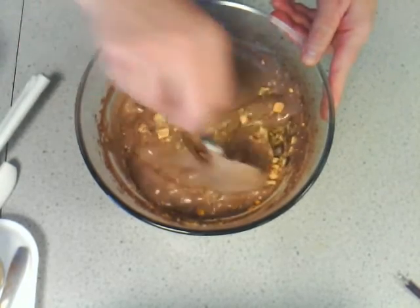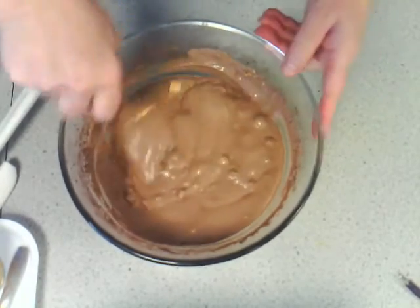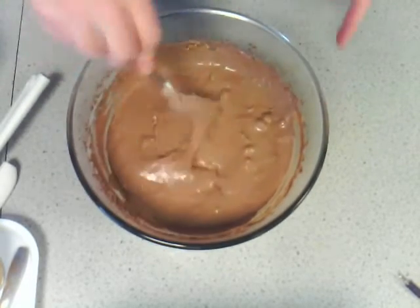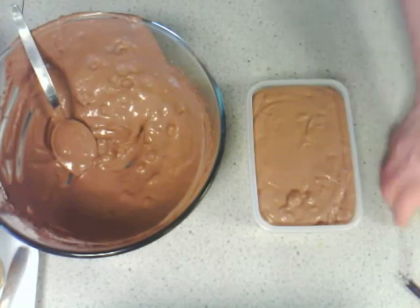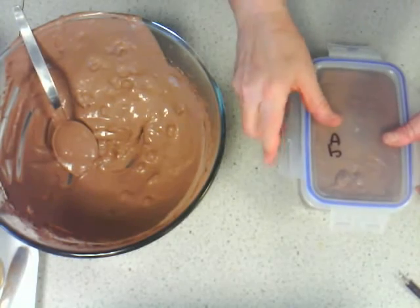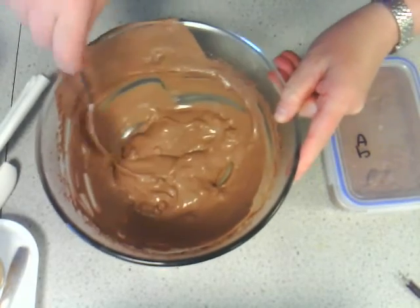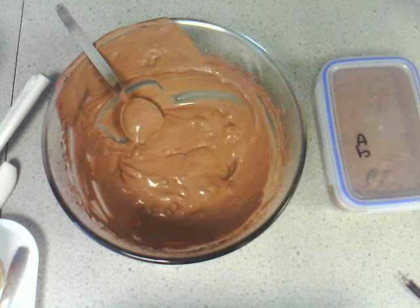I'm just going to fold that in. Or you could layer it up in the pot you're going to freeze it in — sprinkle some on top if you want to. So that's ready to go into my container. That's my one litre container, a little bit fuller this time, but I've still got quite a bit left — so you'd need a one and a half litre container, two at the most. It now needs to go in the freezer, probably about five or six hours, or overnight is best.